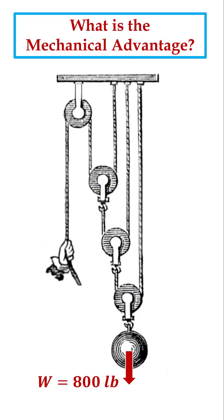This pulley system looks complex. As you will see, it's actually very easy to solve with free body diagrams. Here's the solution in about one minute. The goal is to find the force required to hold up the 800 pound weight.